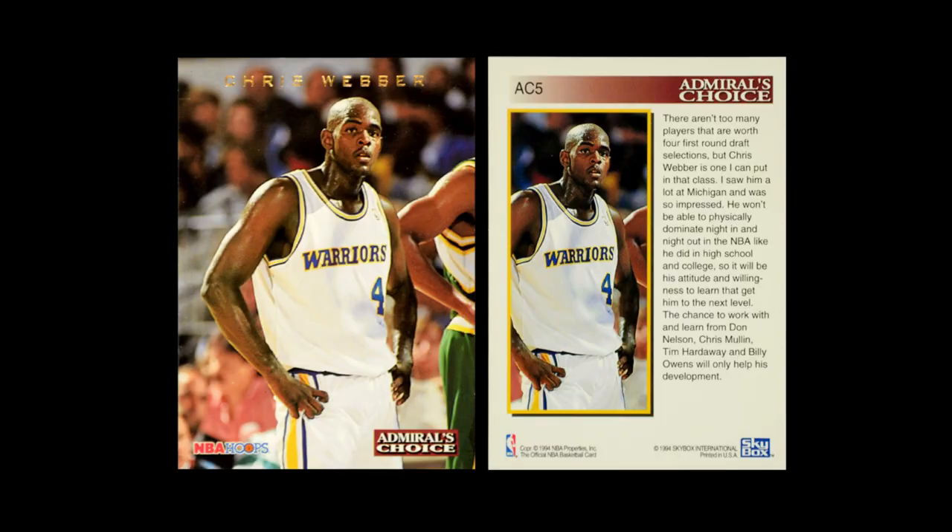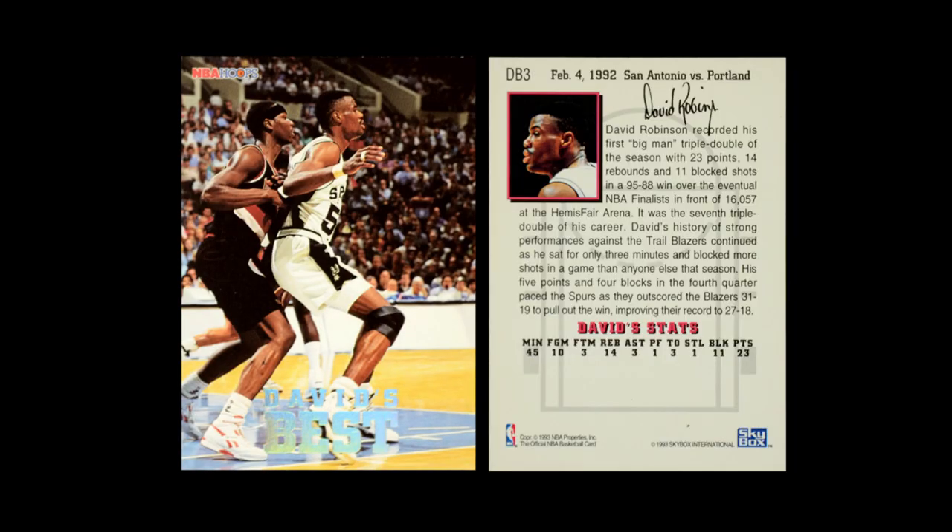They did lean heavily into inserts. Admiral's Choice is the first insert set — it's basically an all young player team, young players that David Robinson is really looking forward to watching their careers progress. Then they also had a David's Best set, looking at different notable games that David Robinson had. It has some holographic foil on the front, which is an understated card, but it is a subset — and again, you can see they're really leaning in on David Robinson.